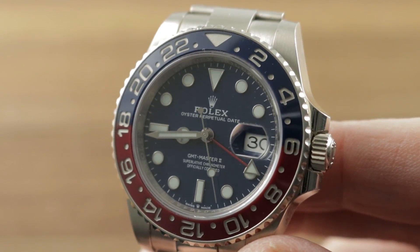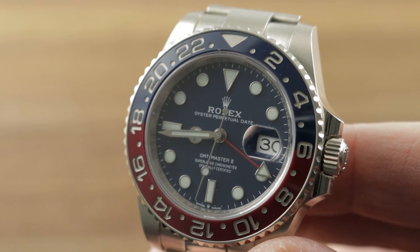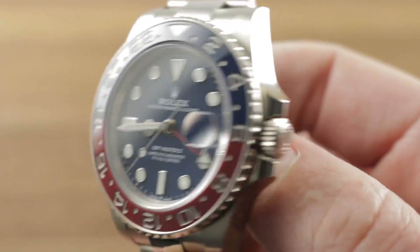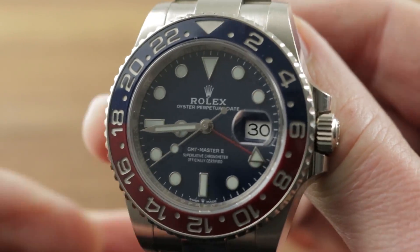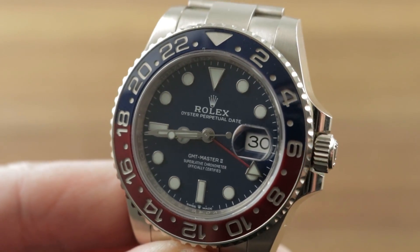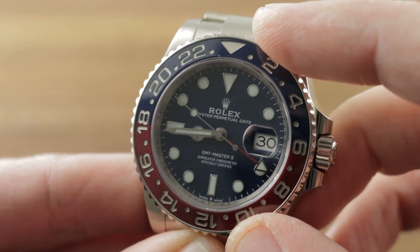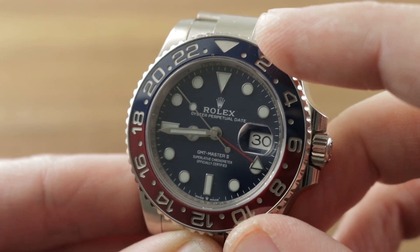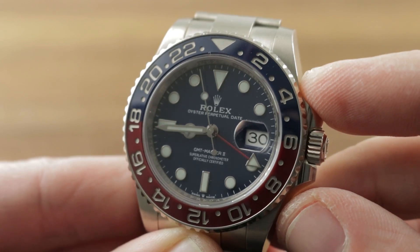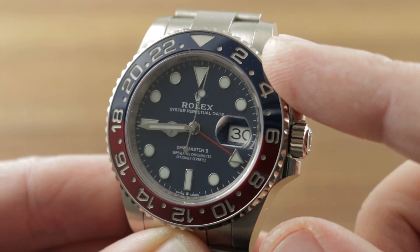Today we are discussing the new for 2019 Rolex Oyster Perpetual GMT-Master II 126719 BLRO — the new three-day white gold Pepsi. This timepiece is a modification of the watch bought for 2018, which was the first white gold Oyster Bracelet ceramic bezel Pepsi with a blue dial. But that still used the older caliber, while this uses the 3285, a 70-hour caliber with the Rolex Chrono G-Escapement and many underlying revisions. So this is not the same watch from last year, even though it looks identical — this one is mechanically upgraded.